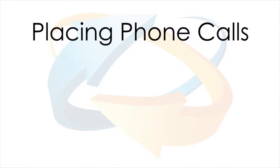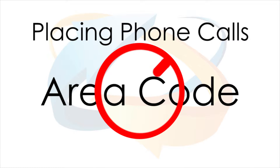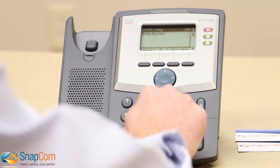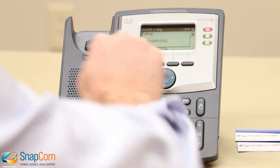Placing a call is similar to how you would place a call with your cell phone. You do not need to dial 9 to get an outside line, or a 1 for long distance, or even dial an area code if you are calling someone locally. To place a phone call, you simply pick up the receiver, dial the number, and then press dial.